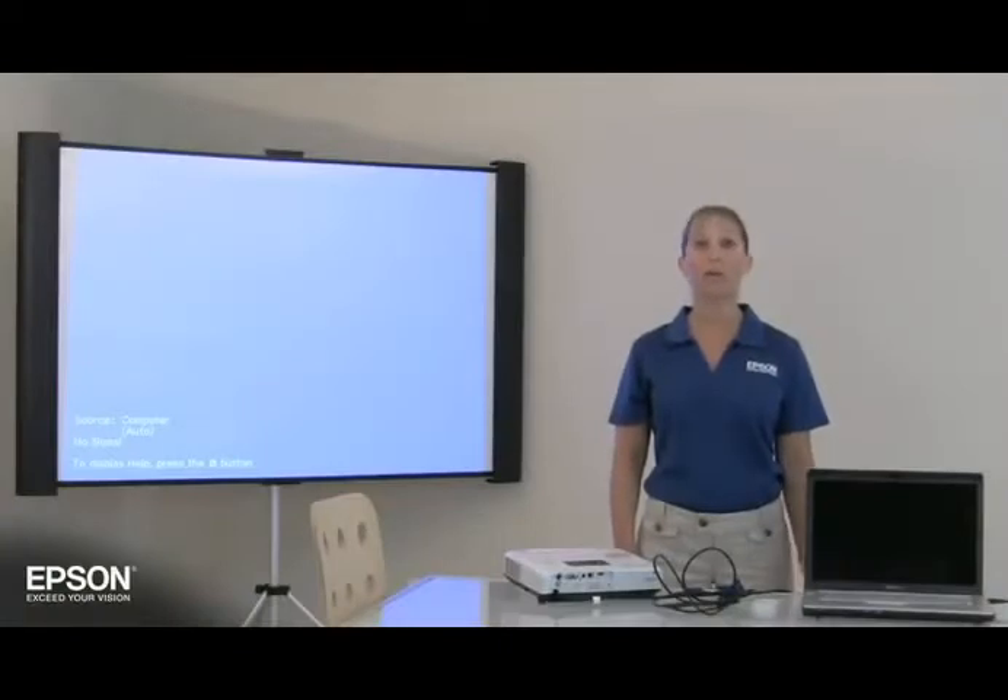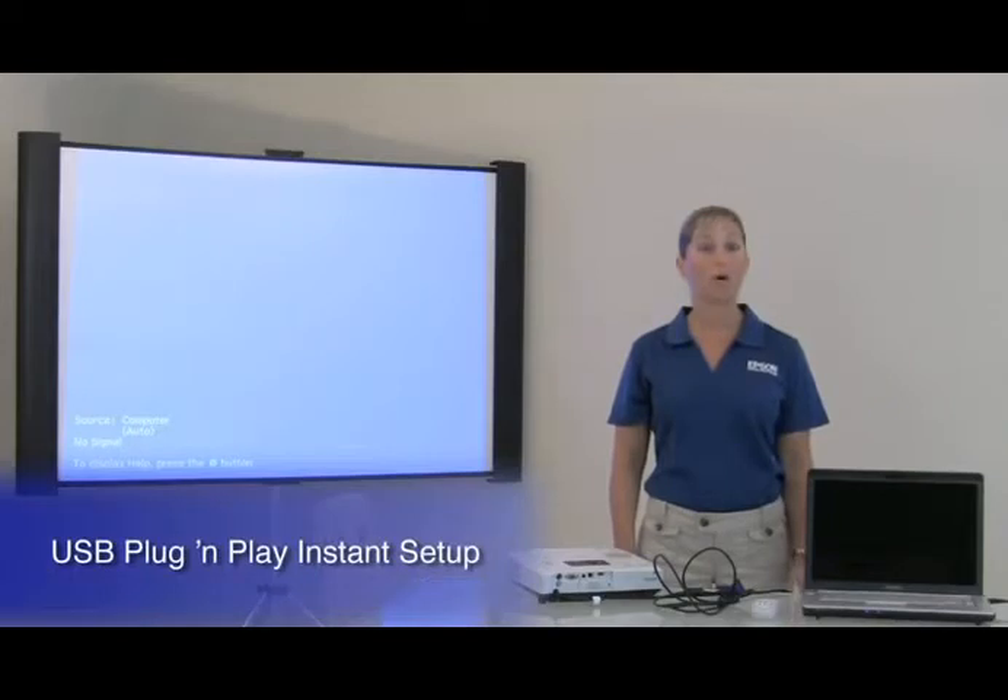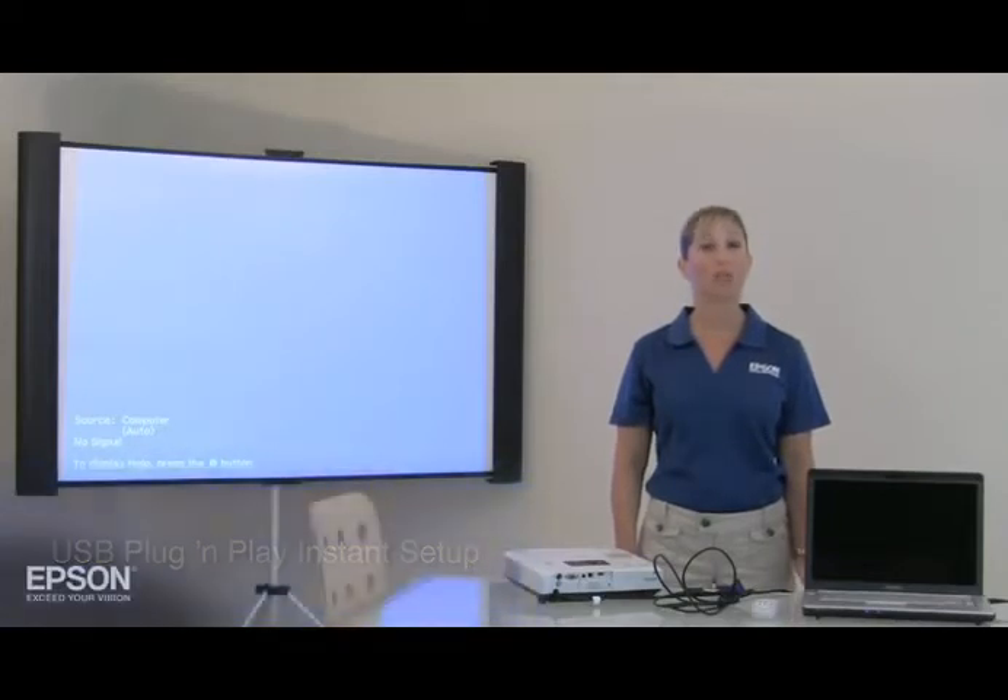Hi, I'm Jennifer, and I'm here to introduce you to USB plug-and-play Instant Setup, part of an easy-to-use feature set exclusively from Epson.